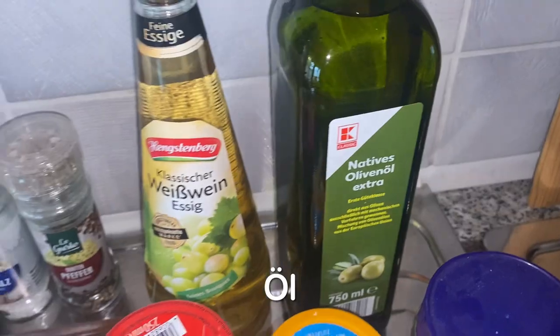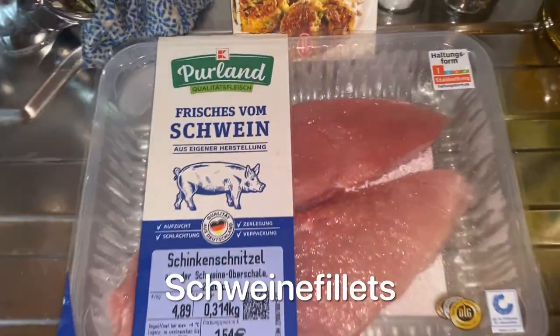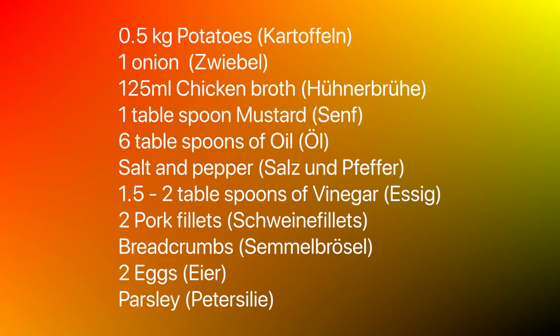parsley, olive oil, vinegar, salt and pepper, and some meat for the schnitzel. It's pork. This recipe is for two people, so you can easily adjust it if you want to make more or less.